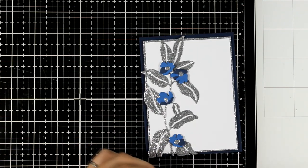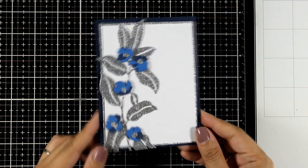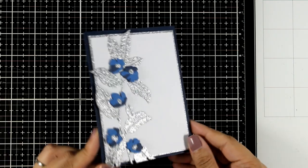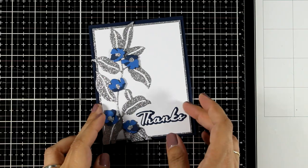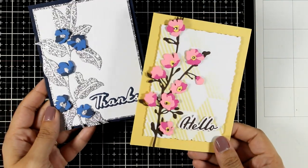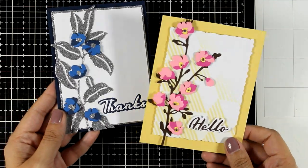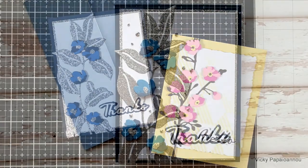This time I didn't do any stenciling on the background — I kept everything clean and simple. And again I have plenty of space to stamp a sentiment or stick a die cut one. I used the word "thanks" from the simple greetings, just like I did for the first card. And here are the two cards that follow the exact same design using the same Itty Bitty Flowers but with a completely different look.